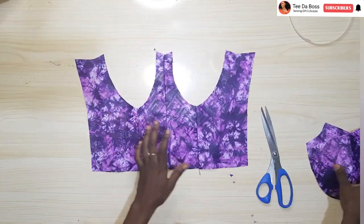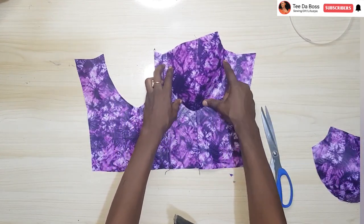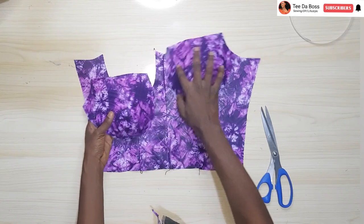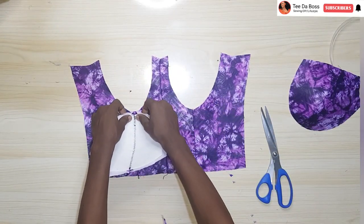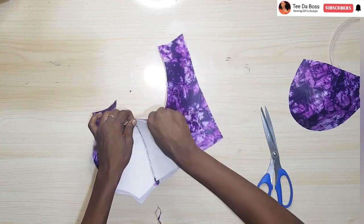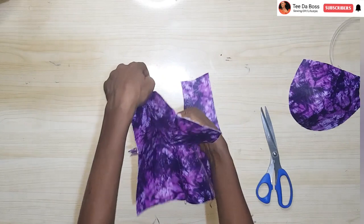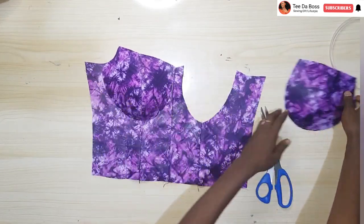After you're done fixing your boning, go ahead and insert your cup. To attach the cup, find the part where the cups join together — where they are sewn — and where the underbust corset is sewn, then sew it all around. Ensure that the seam joint on the cup aligns with that of the underbust corset. Do this for both cups.